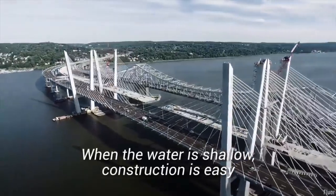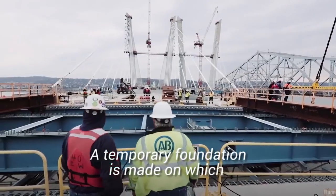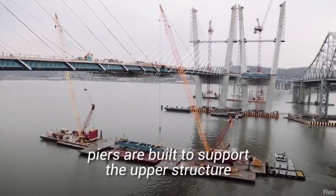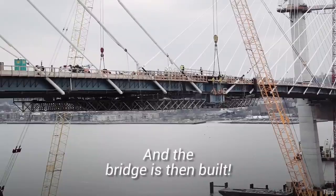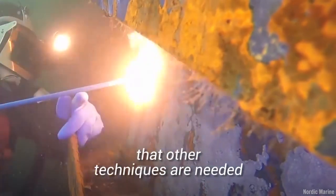When the water is shallow, construction is easy. A temporary foundation is made on which piers are built to support the upper structure, and the bridge is then built. It's when the water is deep that other techniques are needed.